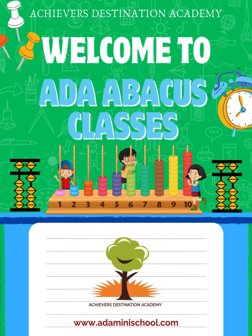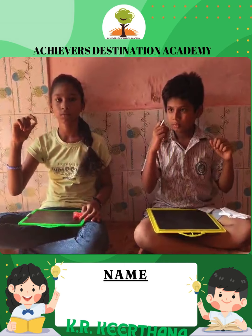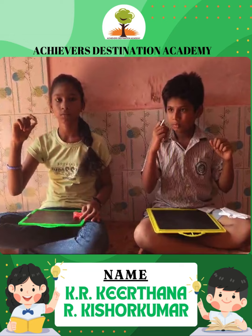Welcome to our Mental Math Showcase. Today, you'll witness the incredible speed and accuracy of our students using Abacus. These are our students, K.R. Keerthana and R. Kishore Kumar. Let's check their performance.